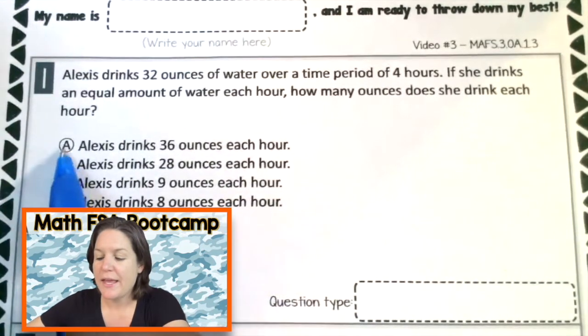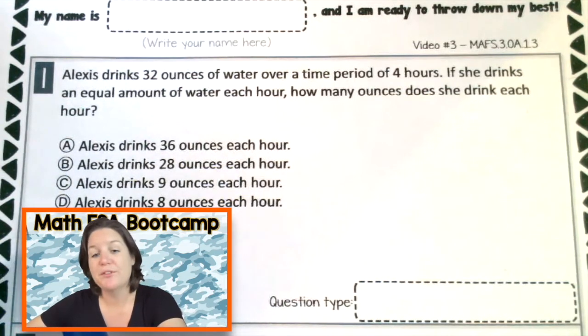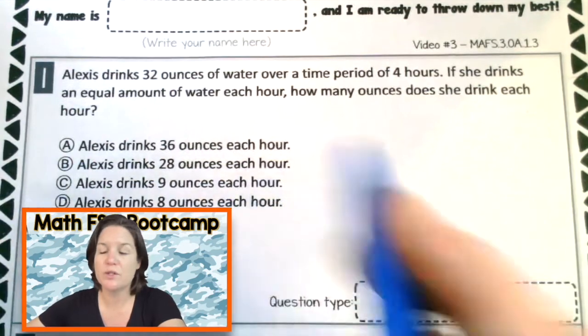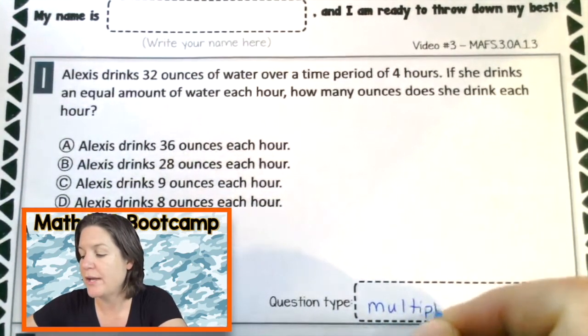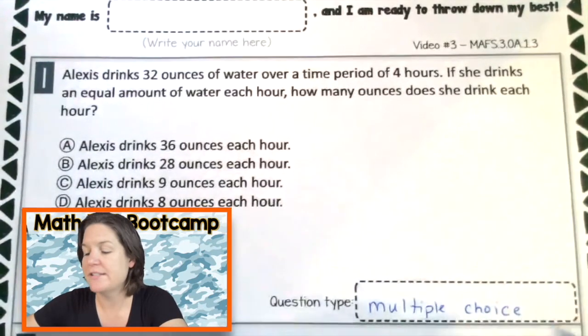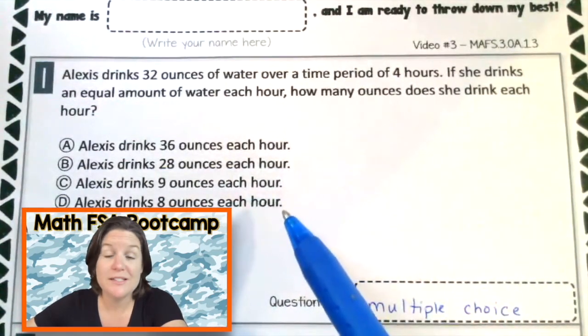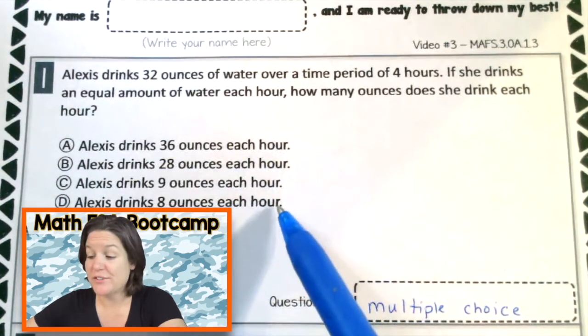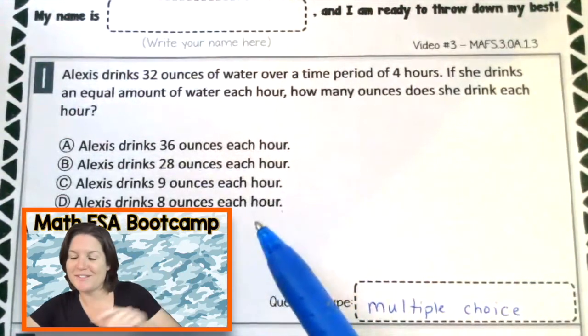Right away I'm seeing A, B, C, D choices. When we have that, that's either a multiple choice or a multi-select problem. I'm going to guess that because it's only four choices, it is a multiple choice. So jot that down if you did not already. I'm still going to go through it like a multi-select by looking at every single answer choice and either keeping or eliminating them. Let's read the first time to get the gist.